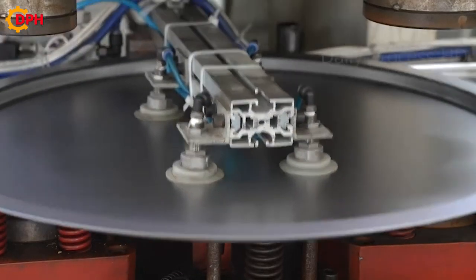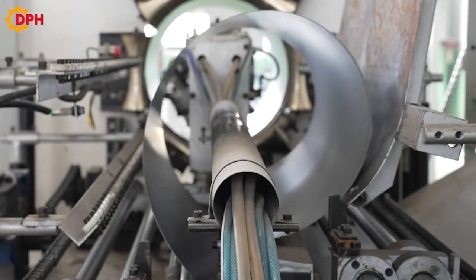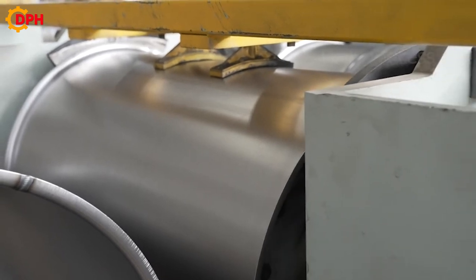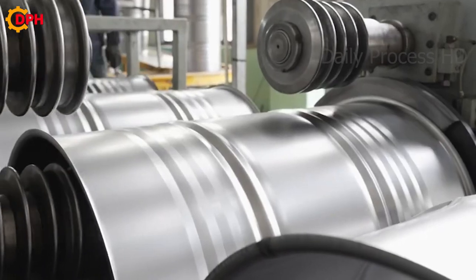Currently, non-ferrous tanks are products that are widely used in production and daily life because of the great uses that they bring, including storing and preserving chemicals, storing water, or decoration.